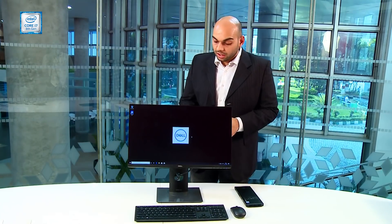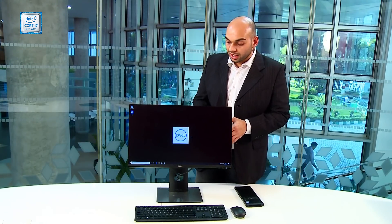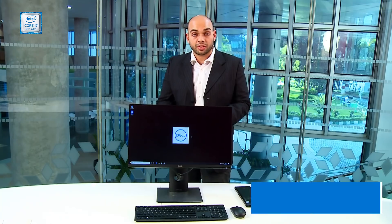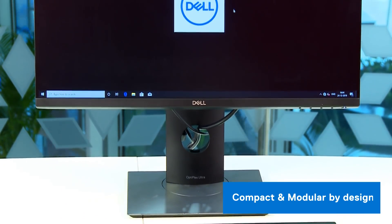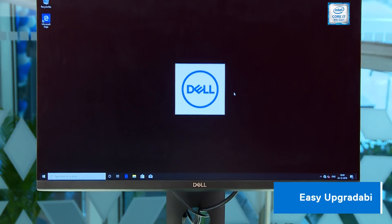The Dell Optiplex 7070 Ultra has a modern workplace aesthetic that blends in seamlessly into any environment, and also makes use of a compact desktop-like modularity system, which means you can upgrade each of the system parts separately. Despite the compact size, it is actually quite powerful — you can configure it with up to an Intel Core i7 Quad Core CPU, and it comes with Windows 10 Pro out of the box.